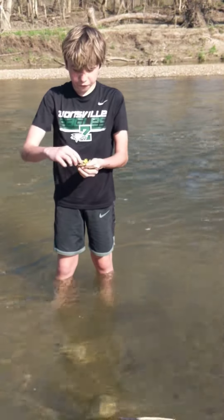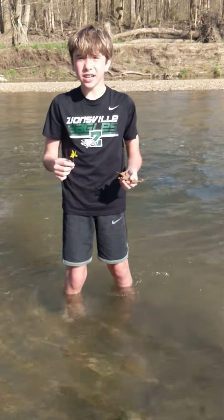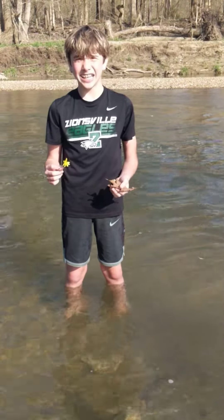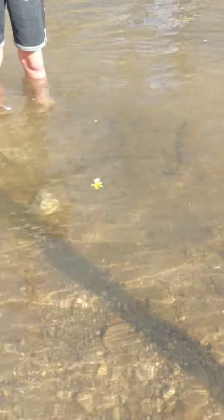Alright, what's next, Owen? The flower. Alright friends, do you think the flower is going to sink or float? Is it going to fall to the bottom of the water or stay on top? What do you think, Owen? I think it's going to sink. You think it's going to sink? Alright, let's see. Oh! No, it's floating on top.